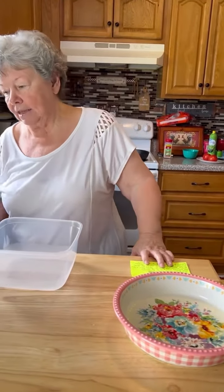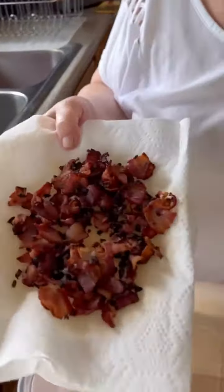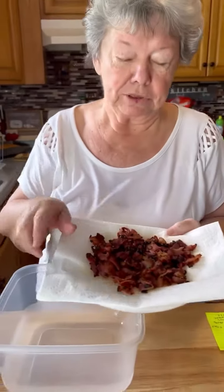The first step was to take eight slices of bacon. I used tour meal because it was on sale at Food City. You just chop it up in one inch pieces with an onion.